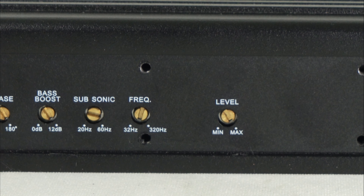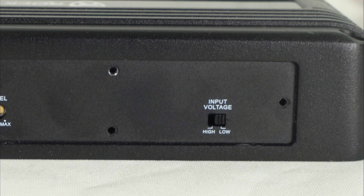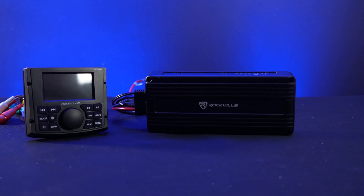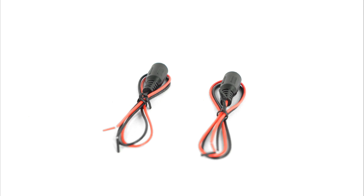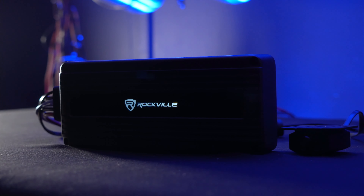Then we have the level knob to set the overall gain of the amplifier, and also the input voltage strip. Use the low setting if you're using standard RCA cables to input sound from your receiver or any other amplifier, and then use the high setting if you're using the high-level adapters to get signal directly from speaker wire.